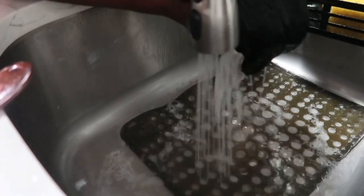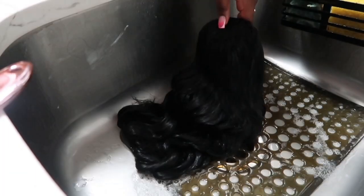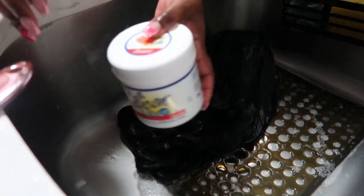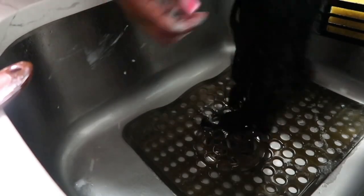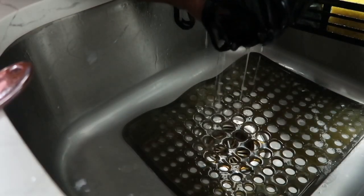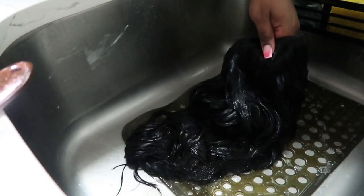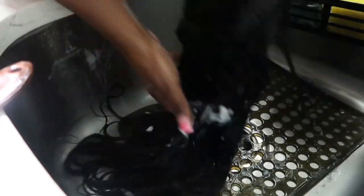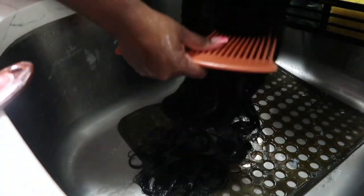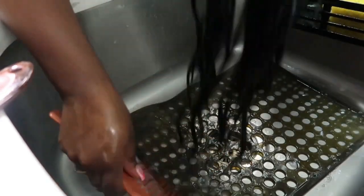Now it's time for one of my favorite parts. This product is definitely what is going to bring that wig back to life — Silicone Mix. If you know, you know. If you don't, it's a good thing you clicked this video, because I'm telling you now that if you don't have Silicone Mix you should definitely get it to bring your wigs back to life. Some people use this product on their real hair as well. I make sure to get it everywhere, using that comb to distribute it evenly throughout the hair.